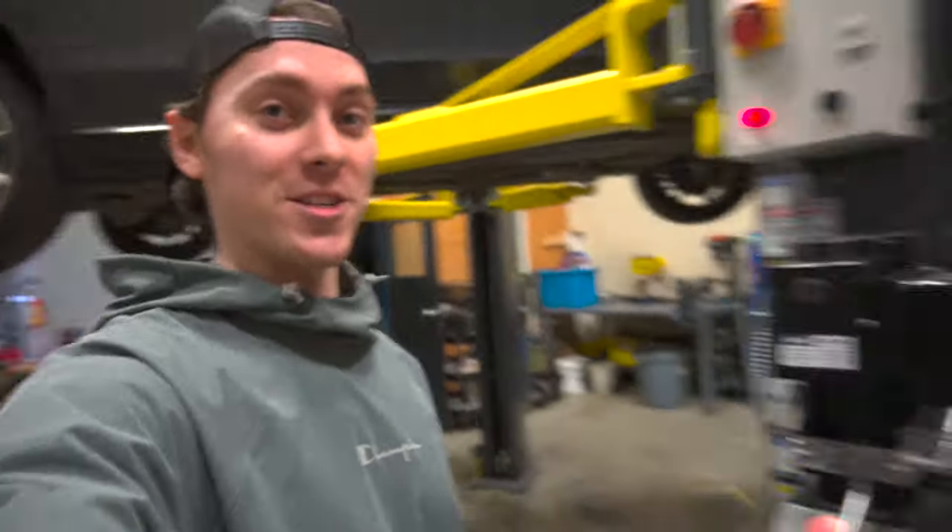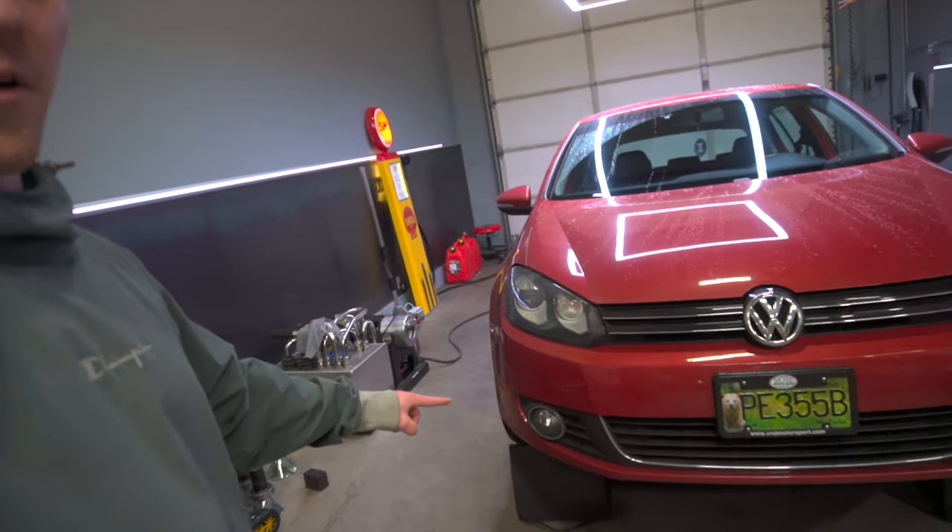Today we're doing another install on the Mark 6 TDI — a little bit of cosmetic stuff. As I teased in a previous video, I mentioned I was going to be putting something from a fairly large box on the car. So today, without further ado, we are going to be installing a Mark 6 Golf R front bumper onto the Mark 6 TDI. This is a fairly straightforward install — just a bumper replacement — however we are going to be replacing the factory fog lights with the little LED strips that go on the Mark 6 R front bumper.